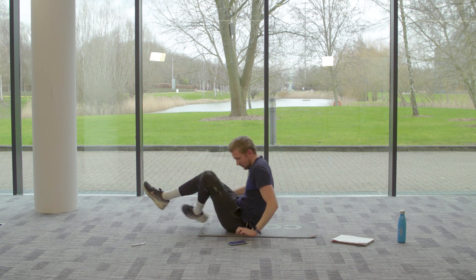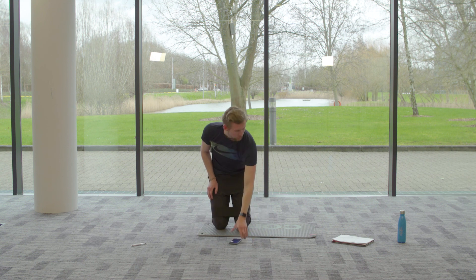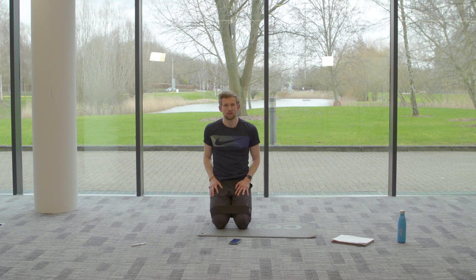That is the end of your floor-based resistance band workout. Hopefully you enjoyed that — thank you so much for joining and see you soon!